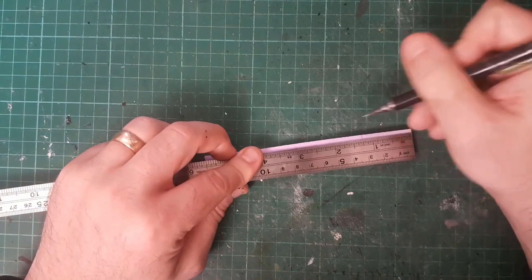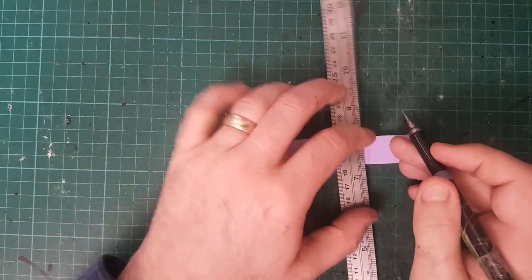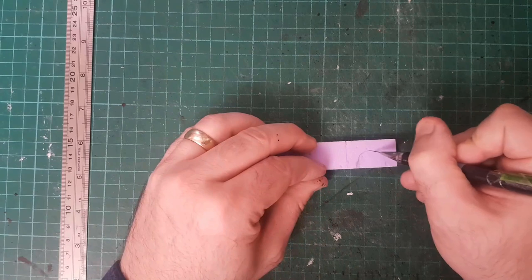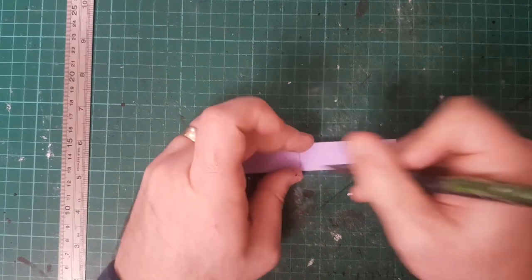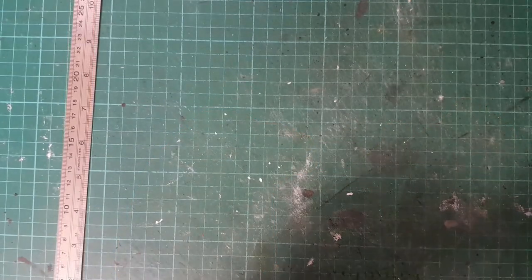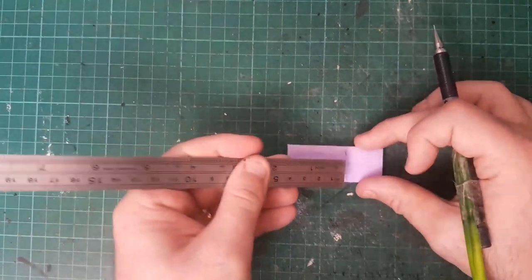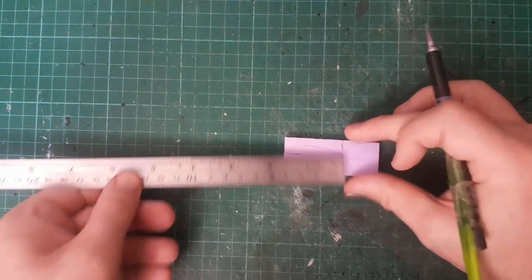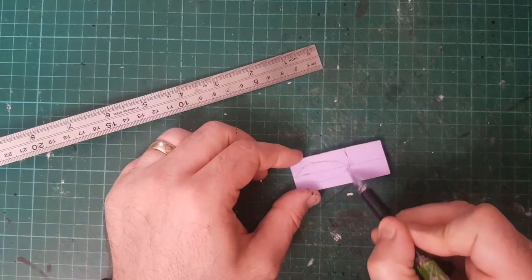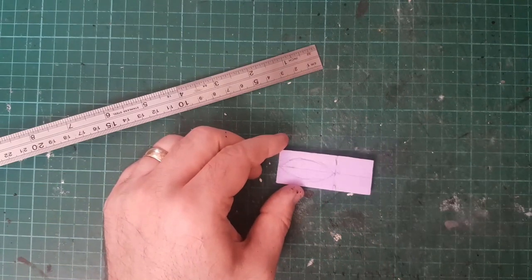For the altar I'm going to cut out two bits of 6mm foam that are an inch and a quarter long and an inch wide. Before I cut them out, I'm just going to eyeball in a rough archway — I want this altar to have an arch sort of table stand. For the front part of the table it's going to be about a half inch thick piece, about an inch and a half long, and I'm going to put an angle on this, going from corner to corner — a bit of a long angle.